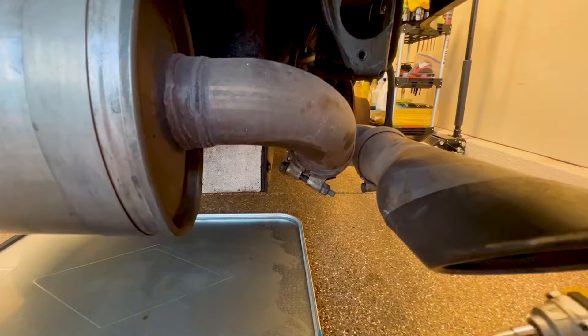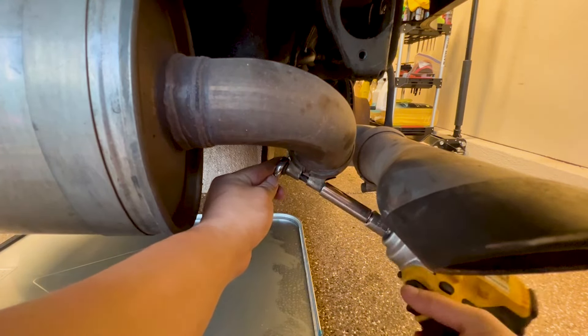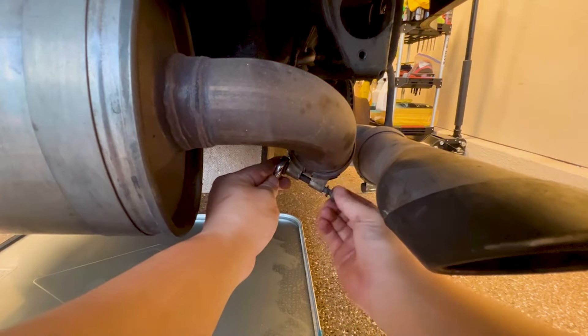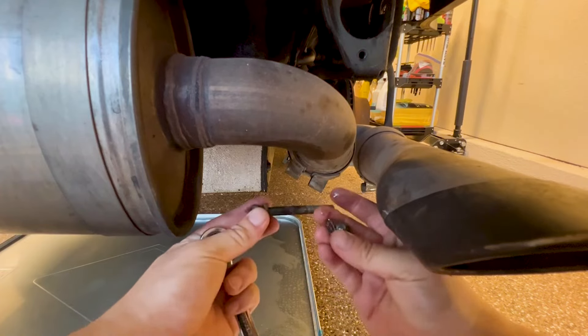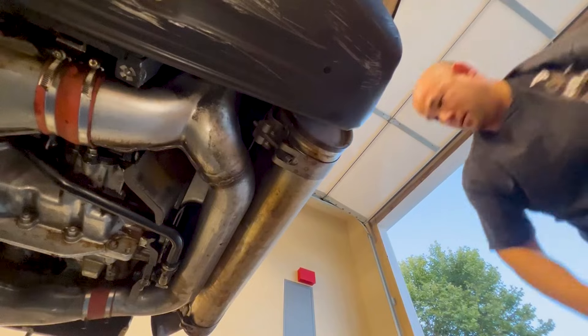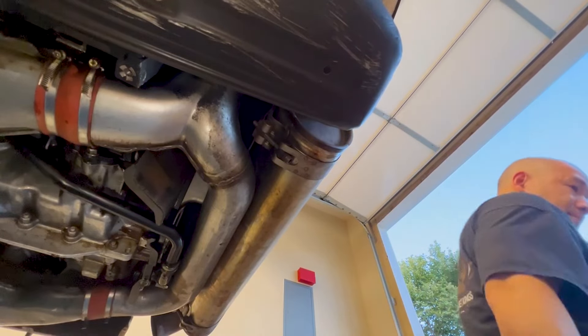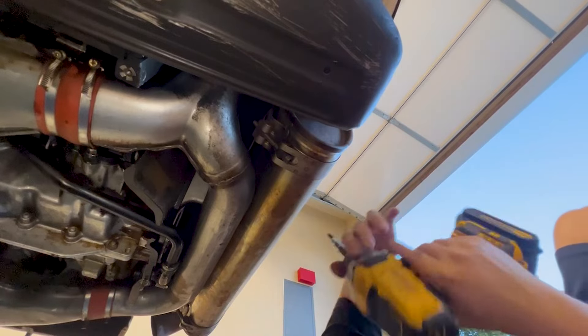Now we move to the other side to remove the next 13 millimeter bolt holding our G pipe, and normally it'd be holding our secondary muffler. In our last video we removed that and we did the G pipe sound test. Once both these bolts are out, it's time to lay down and grab a 6 millimeter allen and unbolt the primary muffler straps.